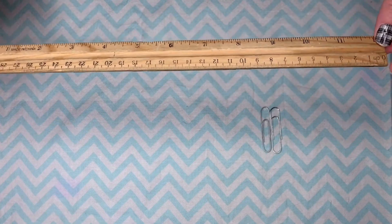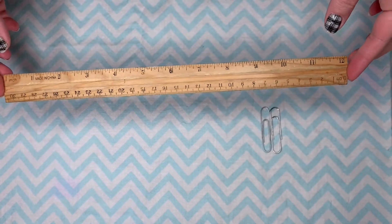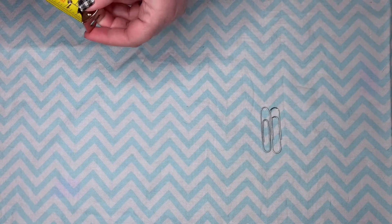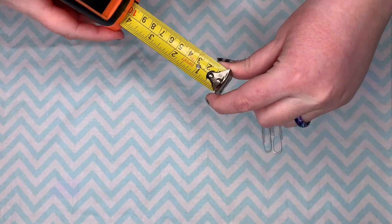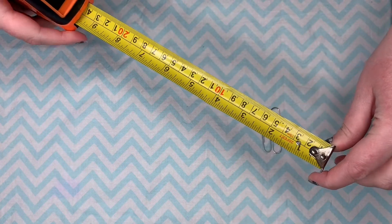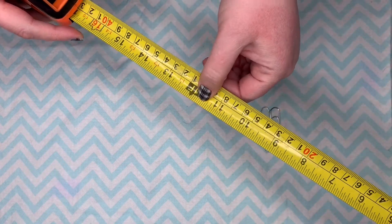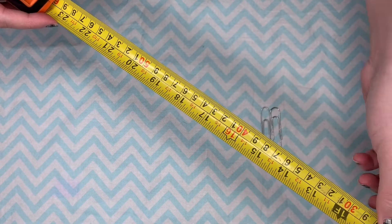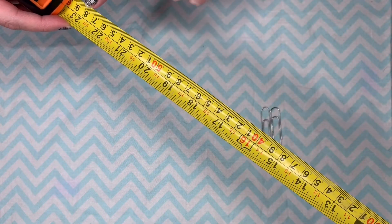The other thing that we look at when we're talking about the metric system is a meter. A meter is about the size of an adult baseball bat. Let's go ahead and look at what that looks like. I'm going to grab my tape measure here because this one is again bigger than my actual camera. You can see we have inches on the top here and we have our centimeters on the bottom.